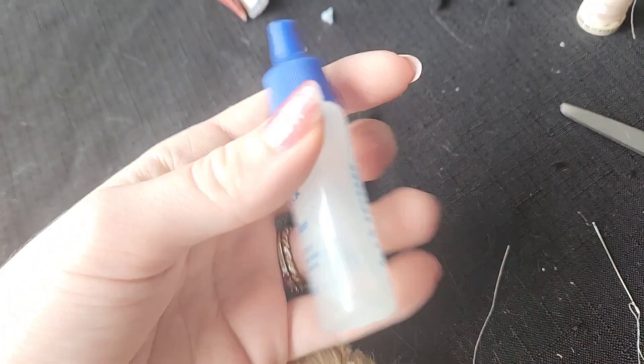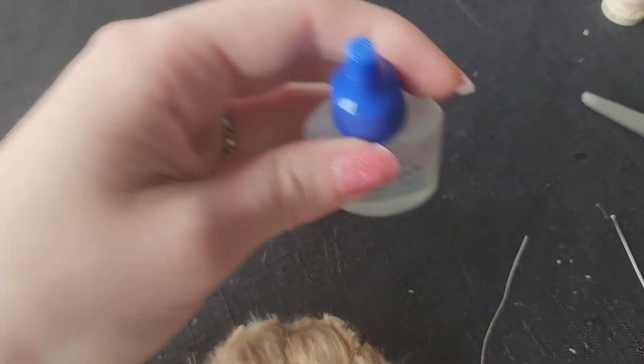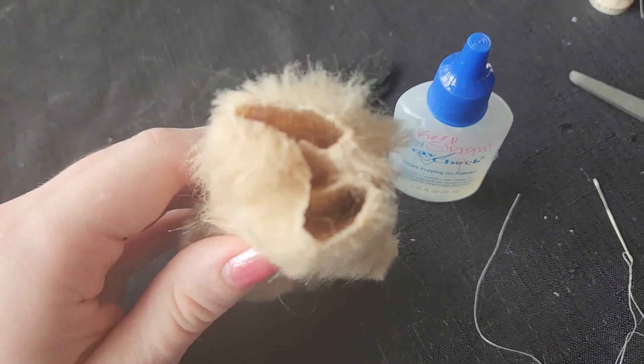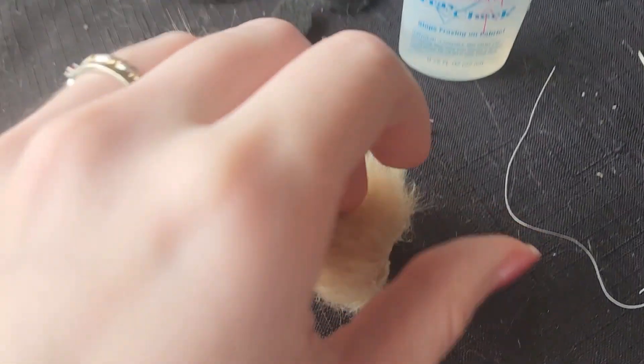Taking this special stuff called fray check, I used it on the edges of her ears, tail, and her paws — because fur likes to get everywhere if you do not fray check it.